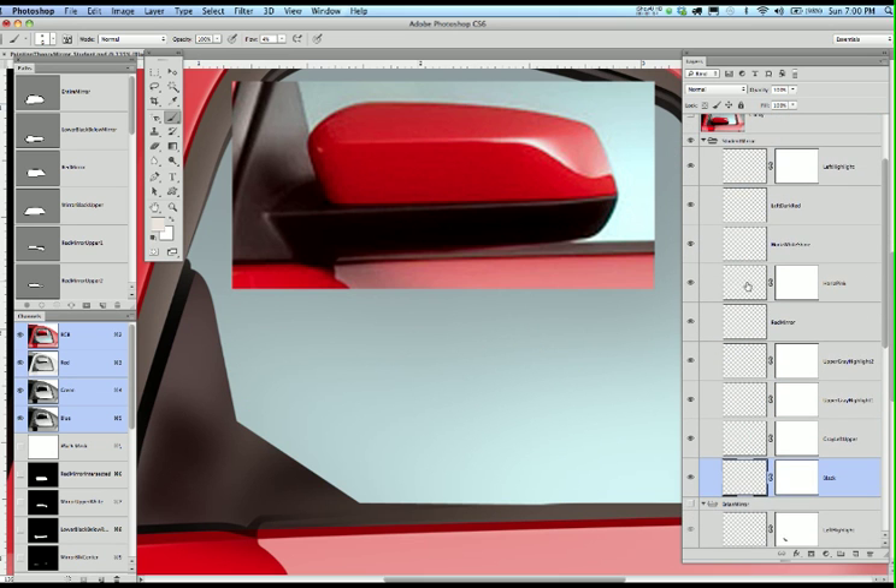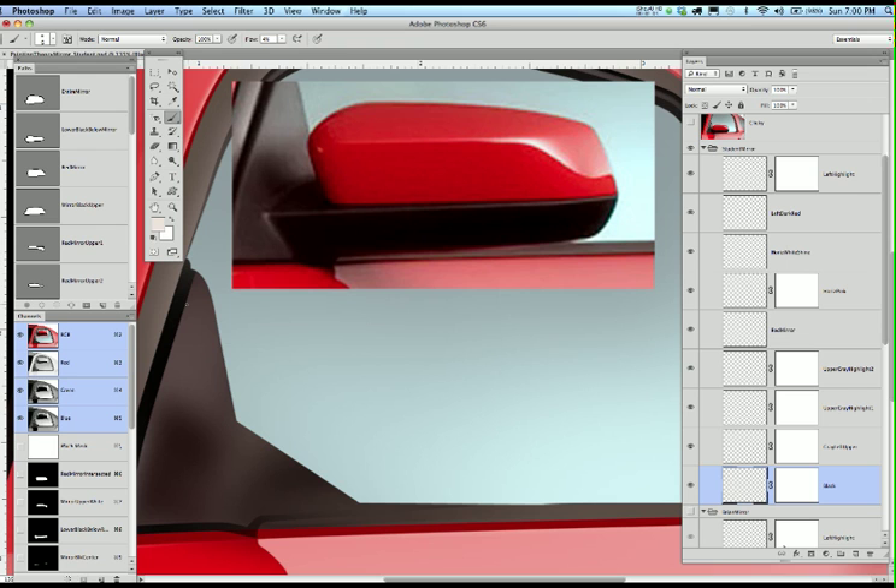This is what I want you to do — this isn't about selections and paths and channels and all that, because you can get that from the first movie. I have several of these already drawn in here for you, and I'm going to go in and make a selection of the lower black.